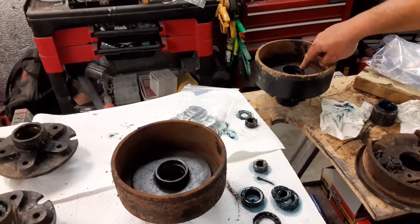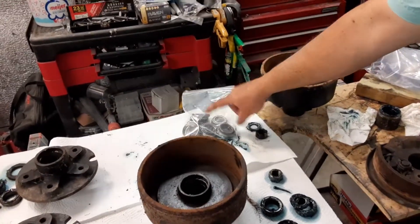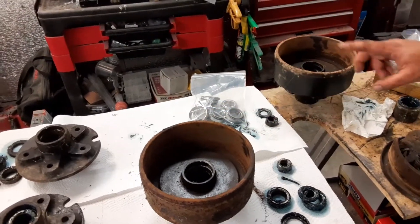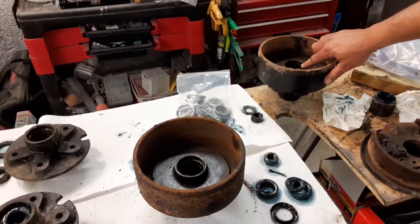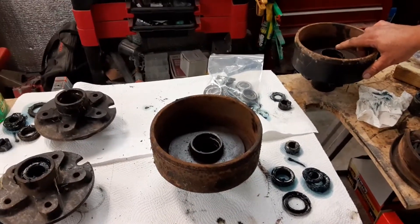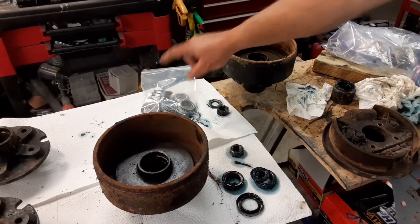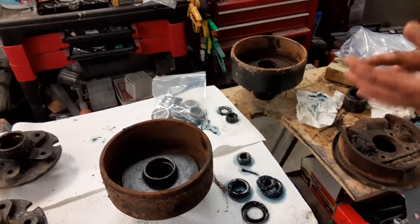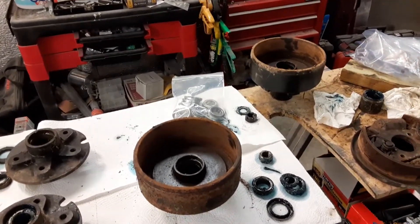These bearing races, particularly on this one, are shot. The guys at Richfield set me up with new seals, bearings, bearing races, and cotter pins. Always use new cotter pins when you do these — don't reuse them. And we've got a neat trick I'll show you, maybe you don't know it, about how to install these races without damaging them. Because if you nick or ding them up trying to pound them in, you're going to affect not only the operation but the longevity of your bearing. So we have a pretty cool trick that we'll show you.